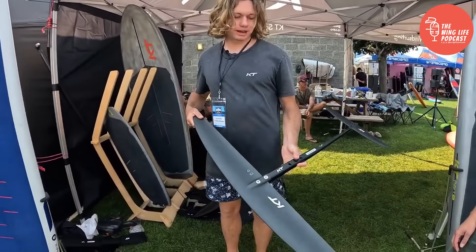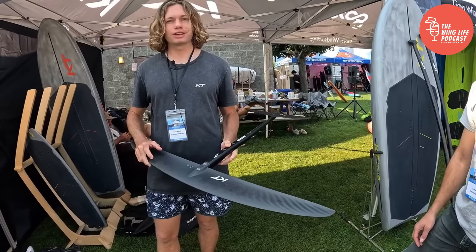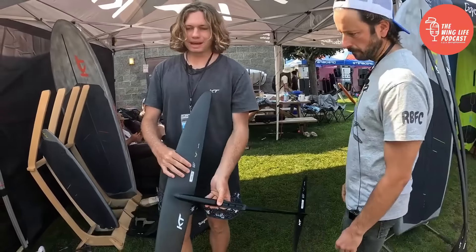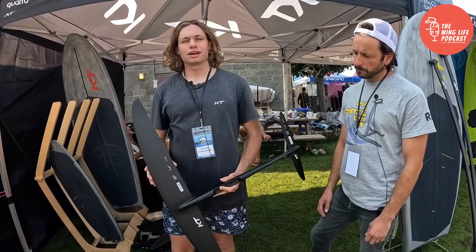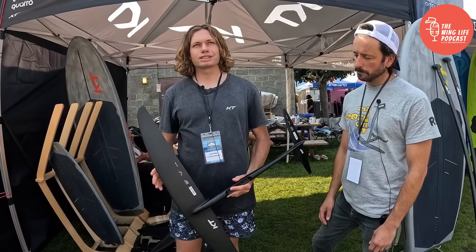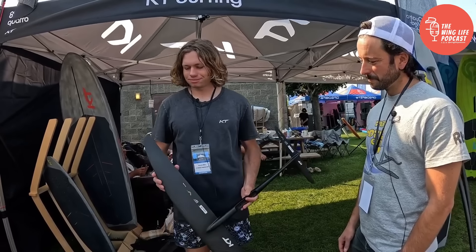We have three ranges: two with this unique rear-loaded high-camber wing shape, and one that is more beginner-oriented. There's the Atlas, the Nomad, and the Instinct. The Atlas is our higher aspect, 11AR surf downwind shape. The Nomad is a nine-ish aspect ratio, more focused at surfing, winging, intermediate winging, or choppier conditions. It's great for steep waves, foil drive, or anything where you want a really solid, reliable feel.